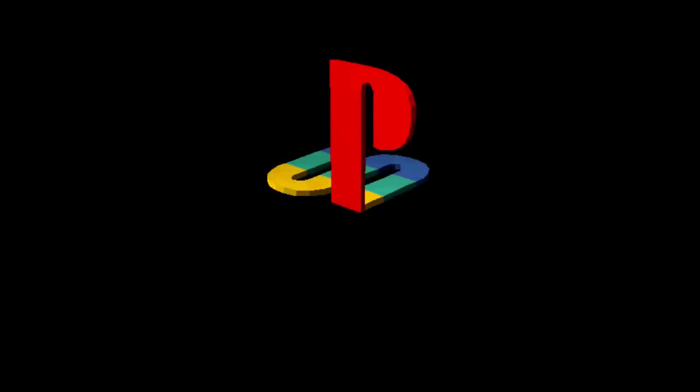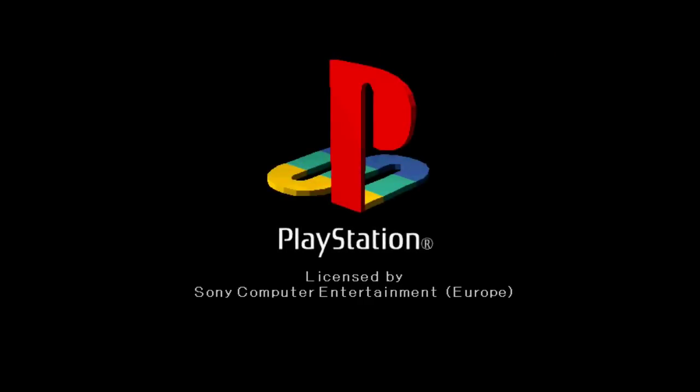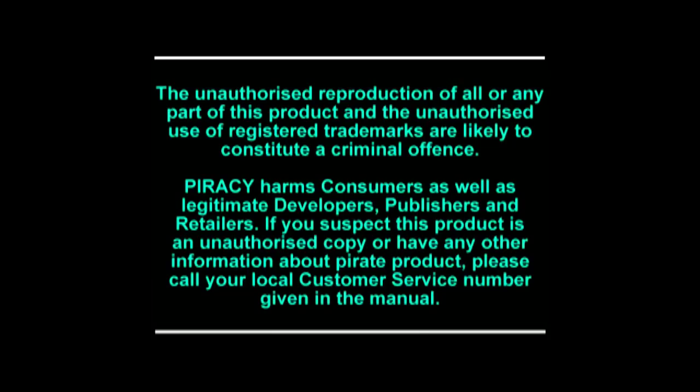8-Bit Days a Week — do leave a like, subscribe, comment, anything, and see you guys soon.